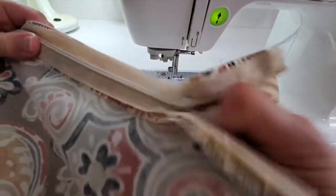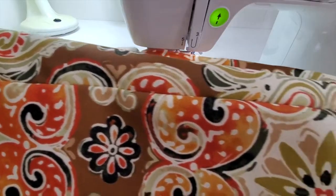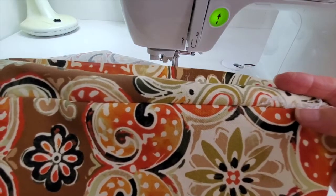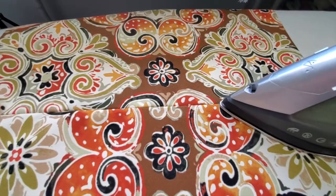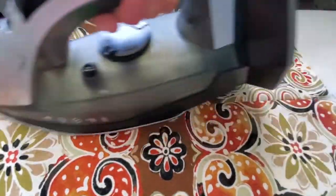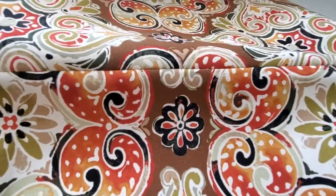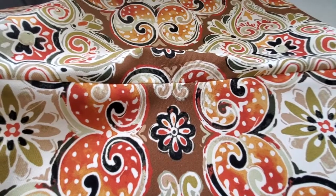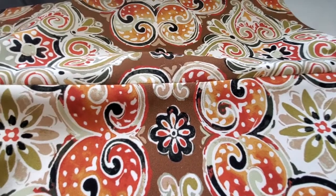When both sides are done, zip it up and check. Oh my gosh, that is extremely satisfying — it just looks like a regular seam. Give that a quick press. Wouldn't you just think that was a seam? You would not think that's a zipper. That is why I love making a cushion with an invisible zipper — it's so much better than a regular zipper in a cushion.